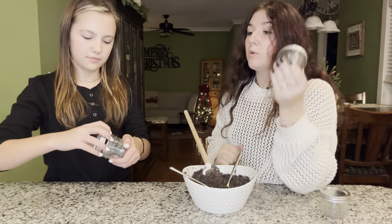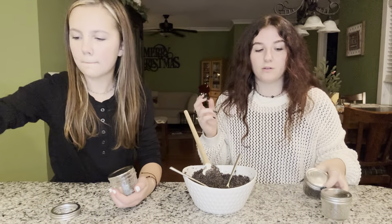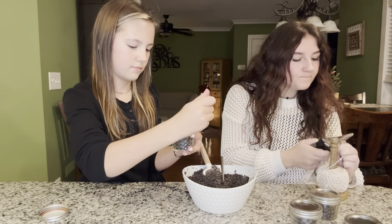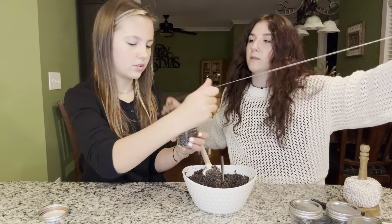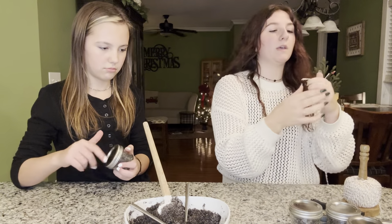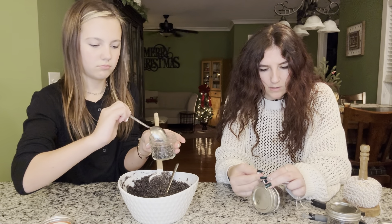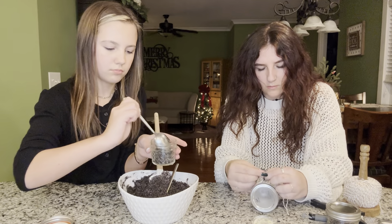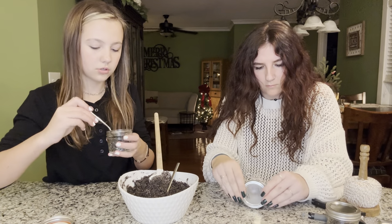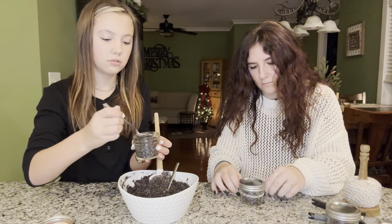Second jar is done, and we will be decorating these with a little bit of string to make them more festive. It's way more powdery than the peppermint sugar scrub, but I think it's just because of all the sugar and the coffee and how they combine.